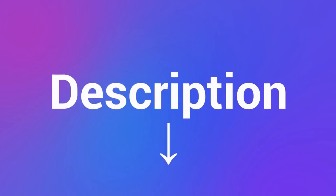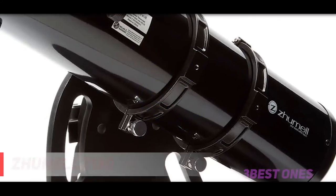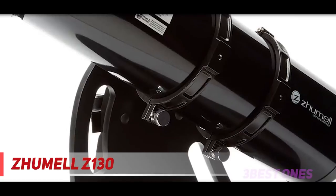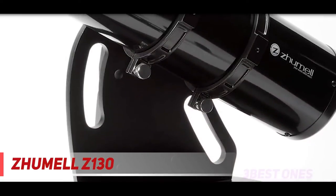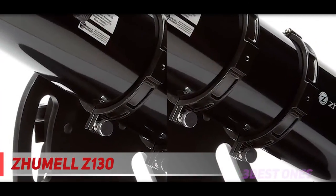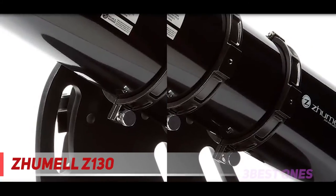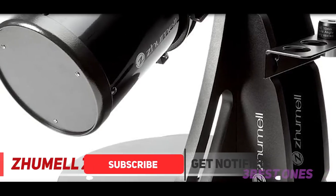Check out the description for more information and latest price. And number one on this list, the Zhumell Z130. The Z130 has a collimatable primary mirror and rotating tube rings, which allow you to rotate the tube to the most comfortable position for viewing and work well with heavy eyepieces. The extra half inch of aperture is a noticeable improvement compared to 114mm scopes, but it comes at a cost both financial and practical.